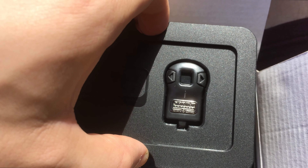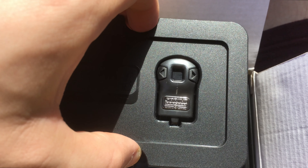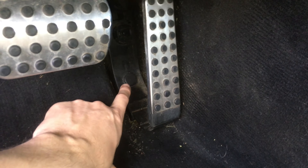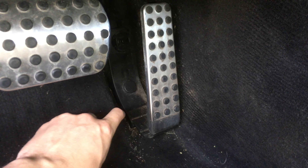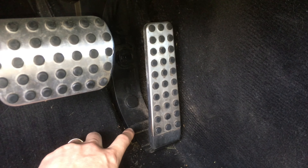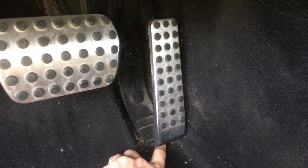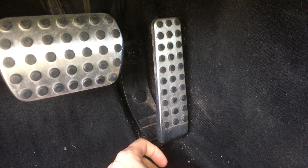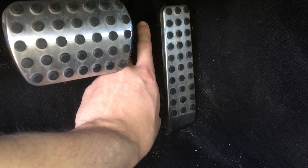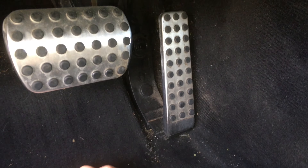Taking another look at the install: there's just a cap you pop off with a 10-millimeter nut inside. After that you just kind of pull up on the bottom and try to wiggle it out. There's a connection underneath and then the throttle position sensor up top. We're gonna go for it right now and see how it goes.